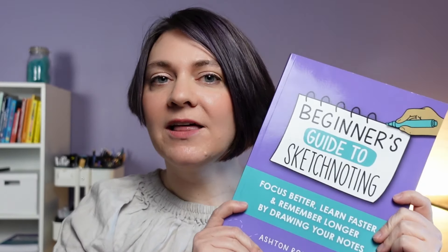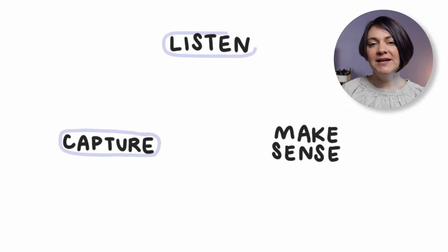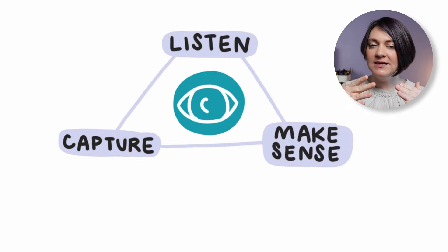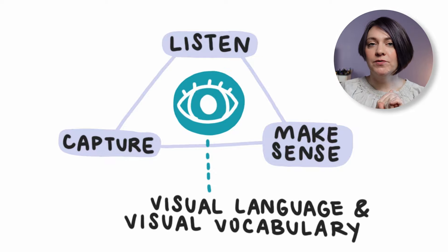While writing the beginner's guide to sketchnoting, I came up with what I call a sketchnoting process. It's where we take listening, making sense of information, and capturing — doing all of that at the same time while being grounded and rooted in visual language and our visual vocabulary.